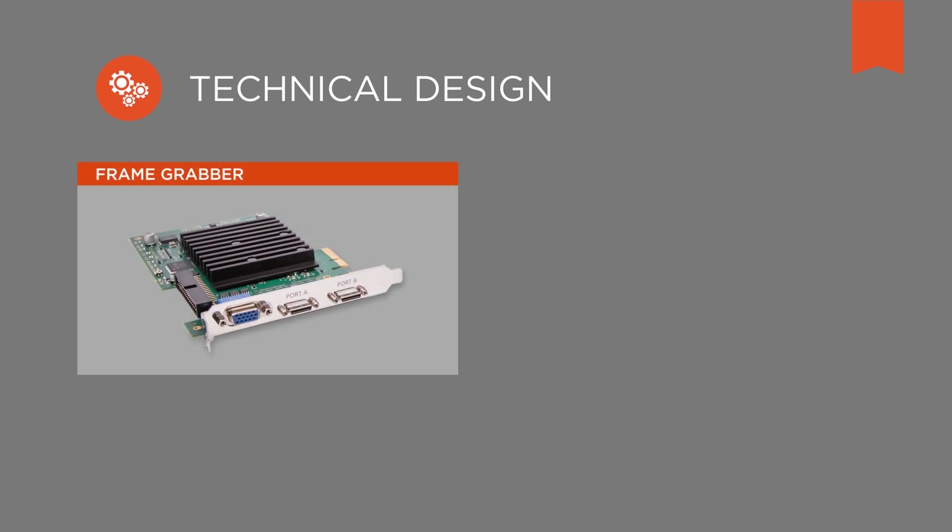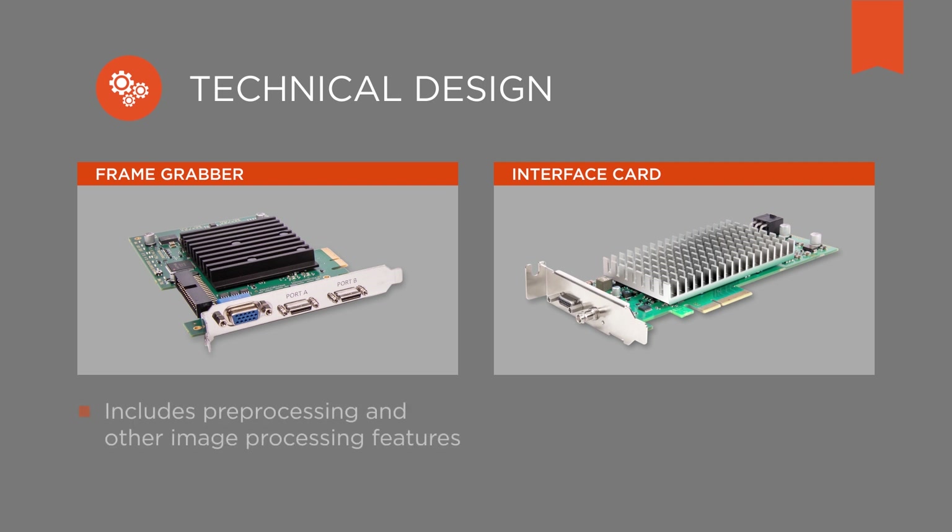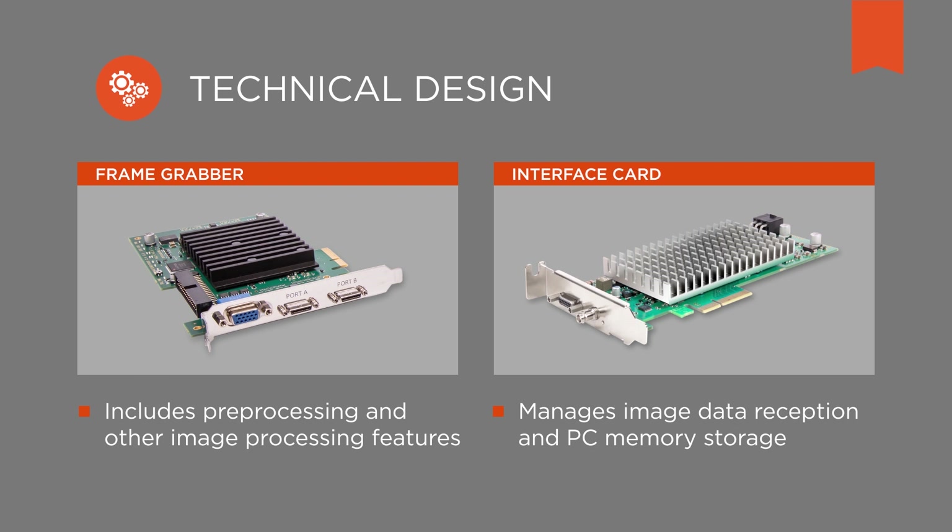You can decide whether you want to use a frame grabber or a less complex and less expensive interface card. The differences are in the technical design. The frame grabber is technologically more sophisticated because it includes preprocessing and other image processing features. An interface card mainly manages the image data reception and storage in the memory of your PC.